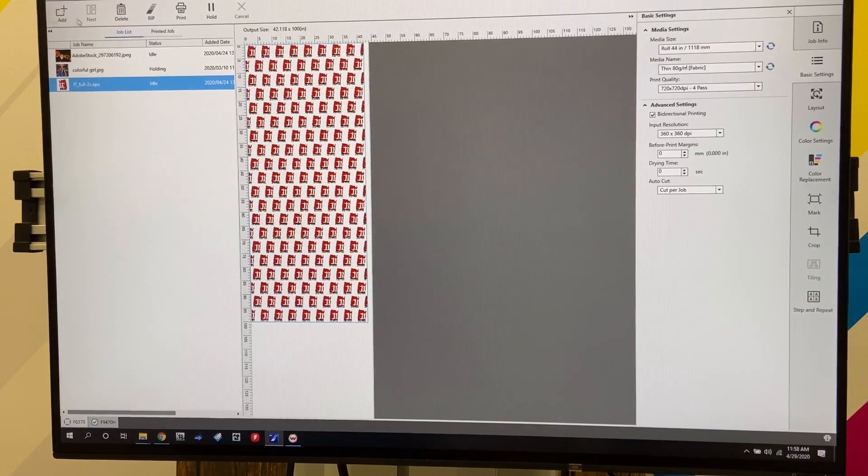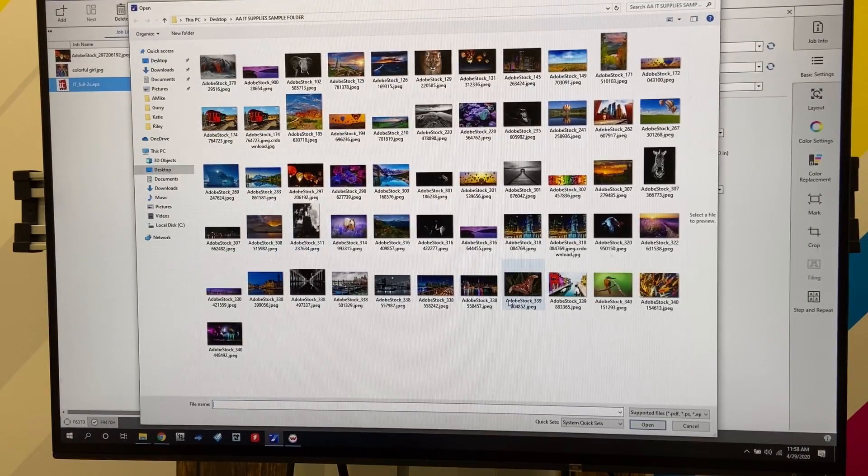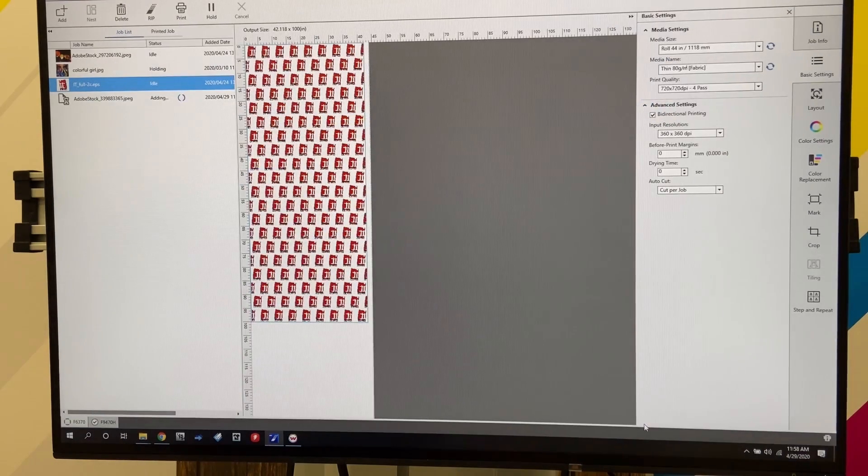The first thing we need to do is set up our job using Epson Edge. We're going to go to File, Add Job List, and choose this image here and open it up. It's going to take some time to actually add the file, so just take a minute.